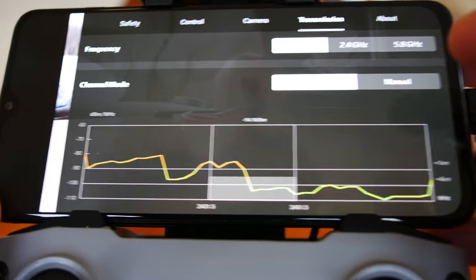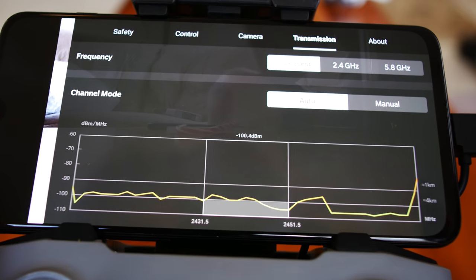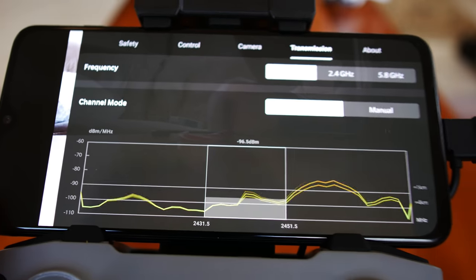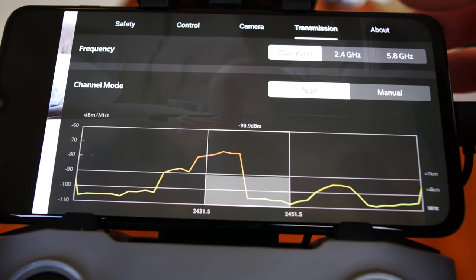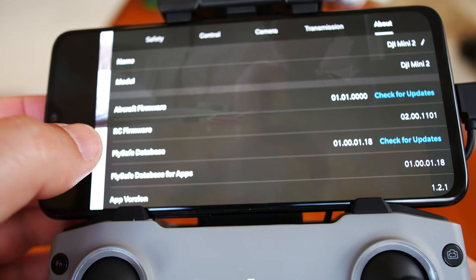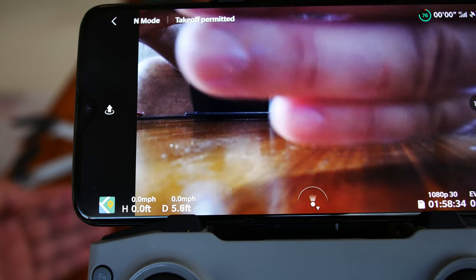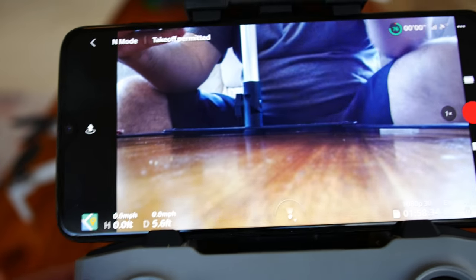Moving on to transmission — remember, this is OcuSync, the best type of DJI transmission technology for video and signal. It uses a real-time spread-spectrum technology that chooses a better channel on the fly to avoid interference. In all my flight and long-range tests, I always leave it on dual band and auto, and it works out well. Let's check latency: about 200 milliseconds of lag time, which is pretty normal for OcuSync technology.